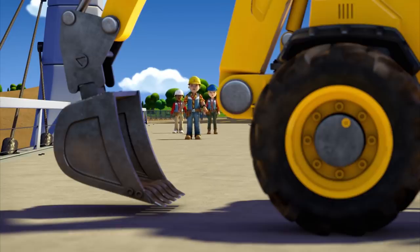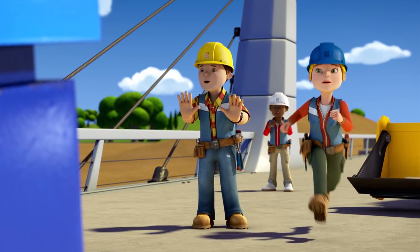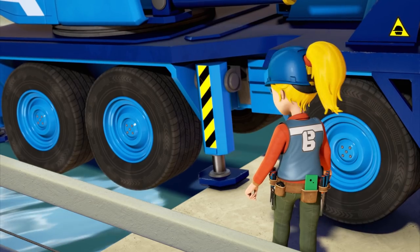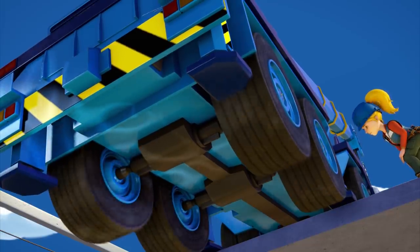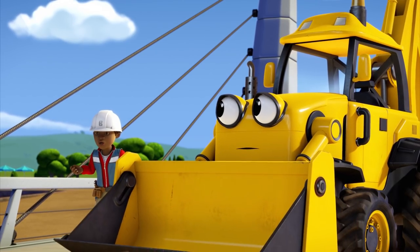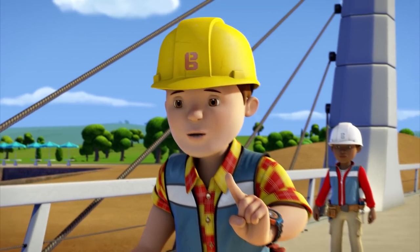What's going on? I'm gonna fall in! Help! It's okay, Lofty. You're not gonna fall. Stay calm. Slowly drive forward. It's not working! Bob! None of Lofty's wheels are touching the ground, Bob. What are we gonna do? It's a shame we can't just reel him in like a fish. Hang on a minute. That gives me an idea.